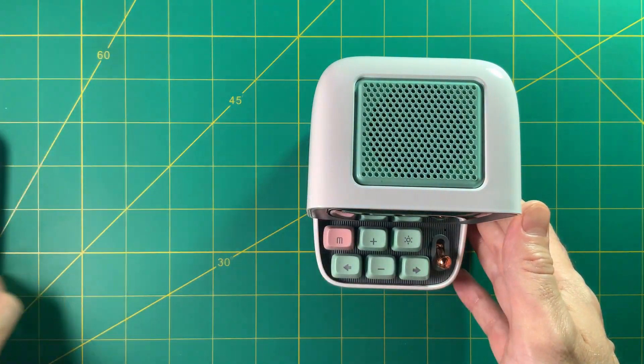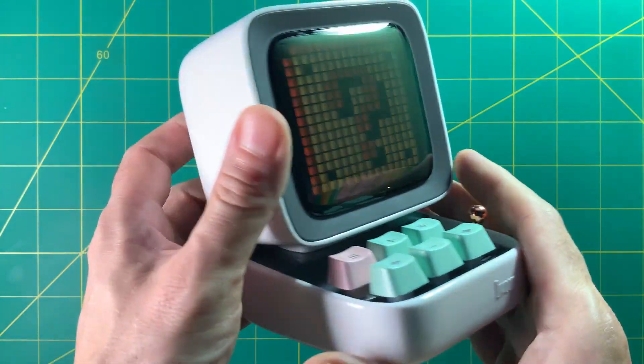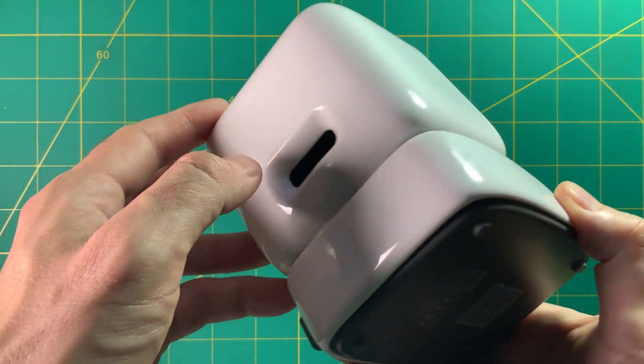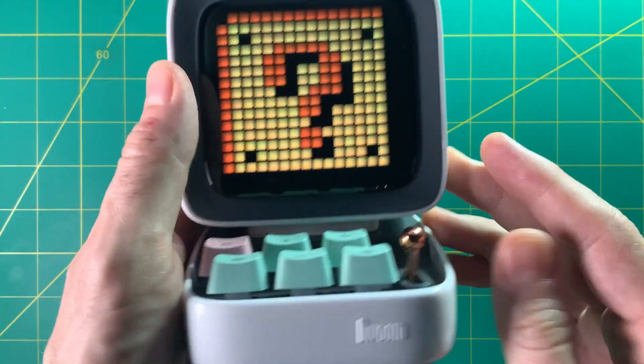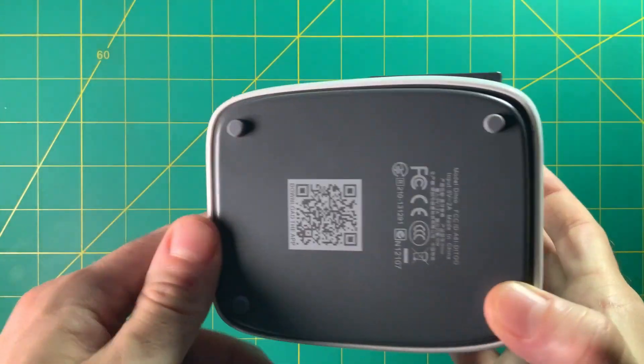I think the audio quality is pretty good for $80. You can probably find something that sounds a lot better, but you're probably not going to find something that has all of these other functions as well. So if you find some of these functions interesting, this might be something to consider.